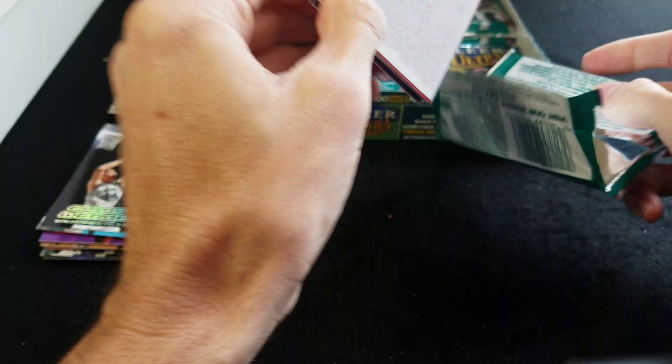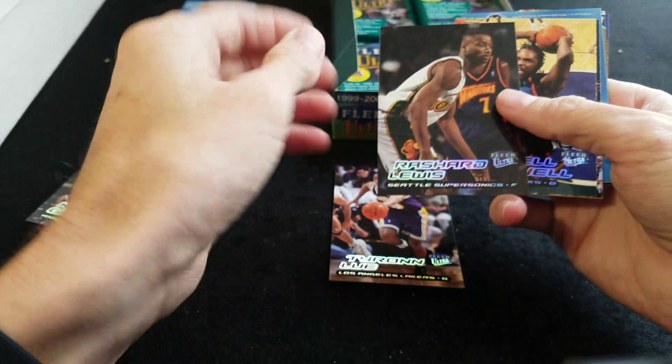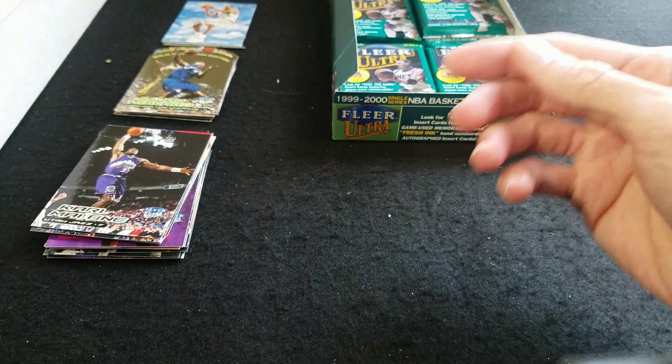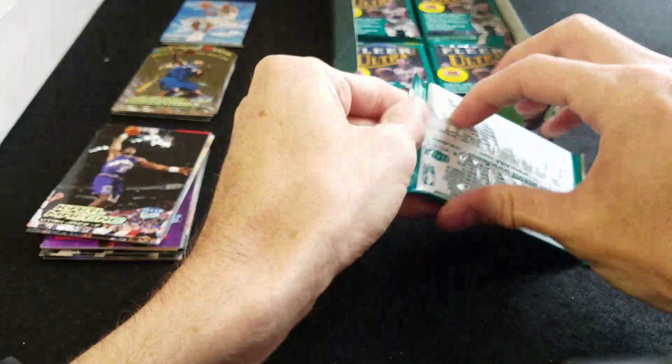We'll open two more packs and then save the rest for part two. There's Garnett, Rashard Lewis, Latrell Sprewell, Karl Malone, another rookie card — Corey Maggette, Juwan Howard Gold Medallion. Let's see how many we've opened — two, three, four, five, six. We'll open two more packs since this is pack number eleven.